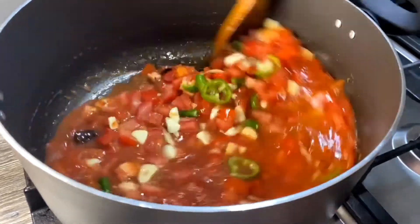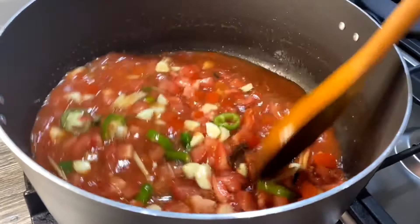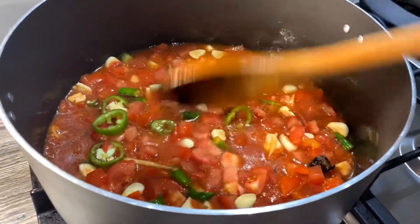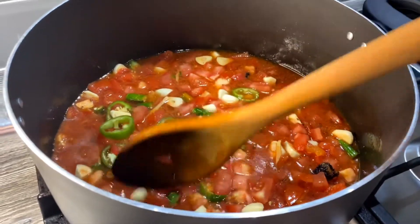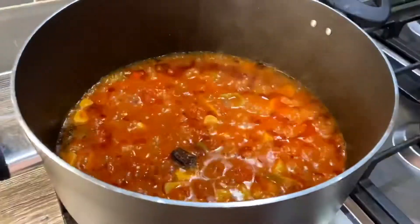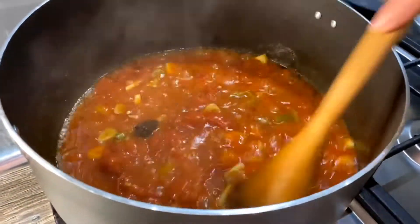Let it come to a really good boil, then I'll put the lid on and cook it on a low heat until all the tomatoes are really cooked down into a nice smooth paste. The tomatoes are now nice and soft but we still have some liquid in there.